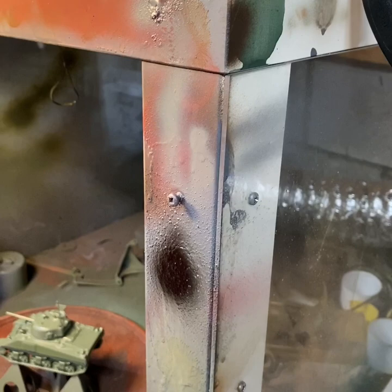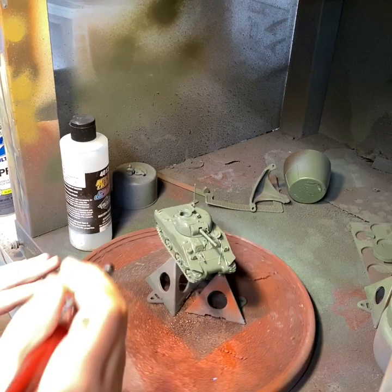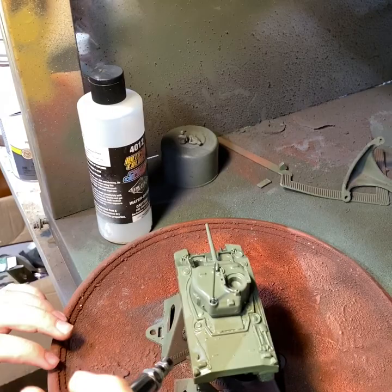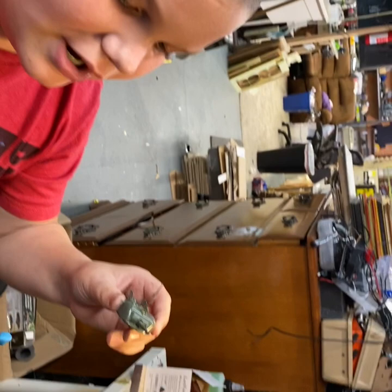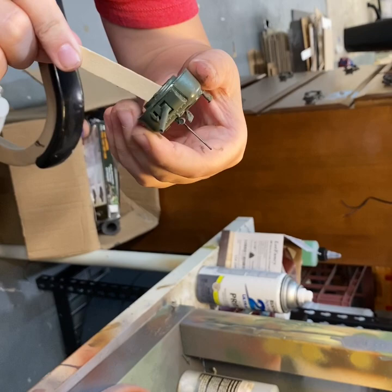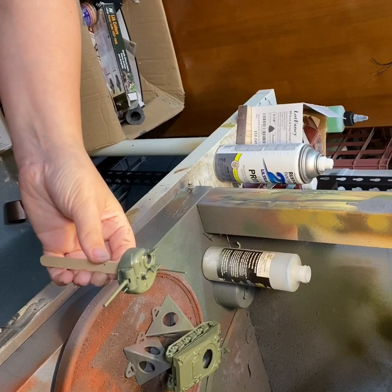We like to use a Lazy Susan to spin our stuff around so we don't miss anything. Here's another little trick: I have some poster tack on a little popsicle stick, and instead of putting it on the Lazy Susan, I'm going to put this tack under the turret so I can spin it around and do it with my hands. I'm just going to get a little coat right here.